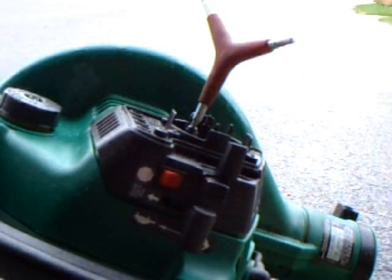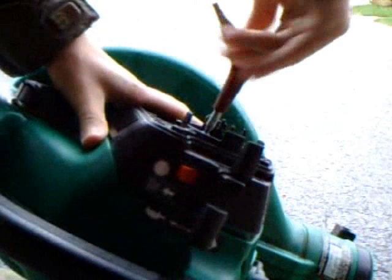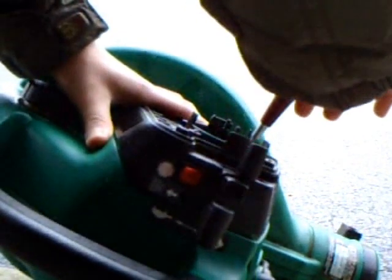Alright you guys, that was a quick fix. The pump's already back on — took me all of 20 seconds. Now I'm just tightening it back up and we'll see if we can't get it running. Let me just keep my washers on there.